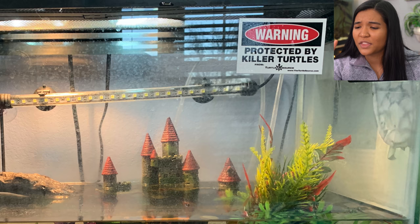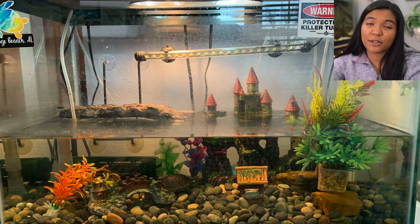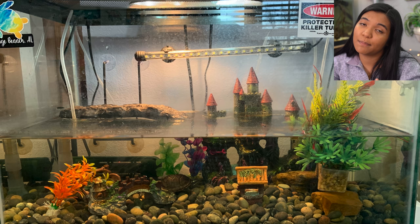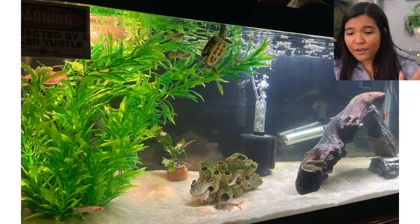This tank is from Kaylin, home to a musk turtle. Here we go again with that 'Warning: Protected by Killer Turtle' sticker — really cool, I don't know where you get those but I'm getting jealous seeing all of you with them. This is another example of how you can set up a 20 gallon turtle tank. You've got pebbles on the bottom that are bigger than the turtle can eat, plus a cool castle and other decorations. It doesn't have to be naturalistic if you don't want it to be — the biggest thing is providing stuff for the turtle to explore, break up their line of sight, and give them things to hold onto as they try to reach the surface.